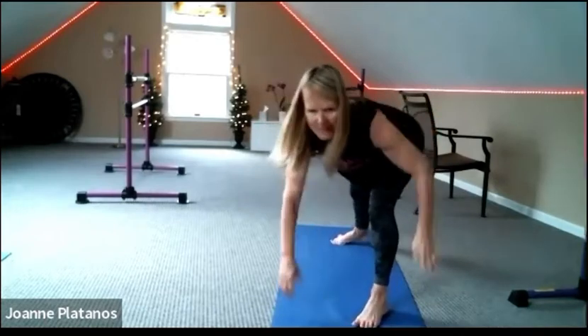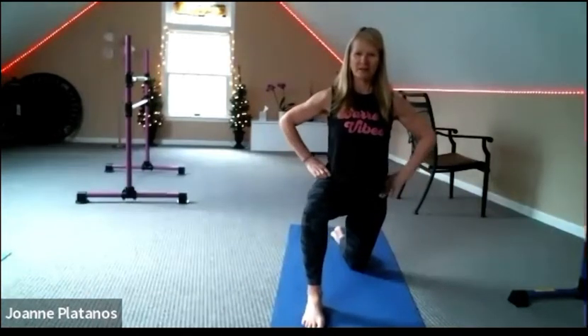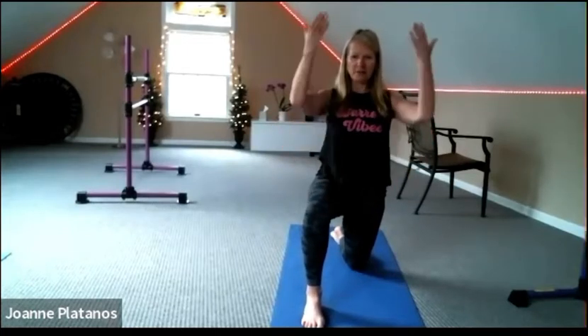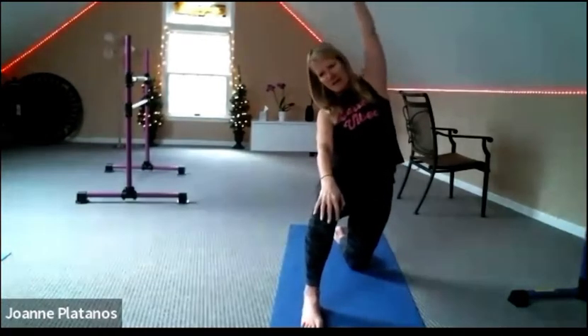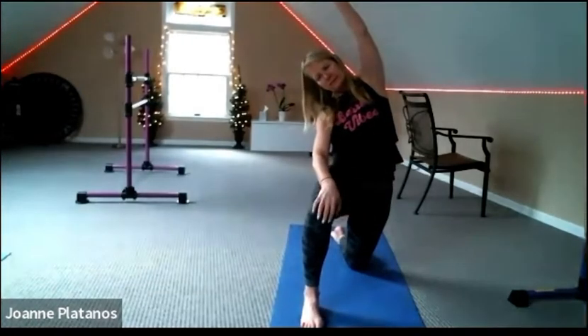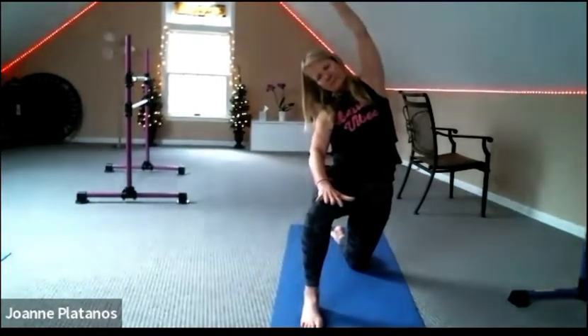Turn back to the front, come down onto your knees, and let's change sides. 90-90 lunge on this side — tuck those hips up, squeeze the seat under and reach up. Left hand on left leg, side bend. Keep this lower part of your body nice and grounded, keep squeezing the seat.